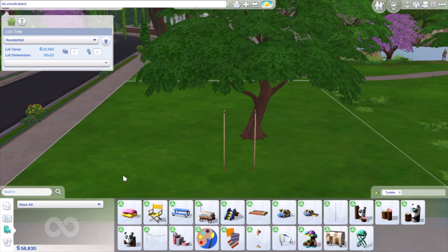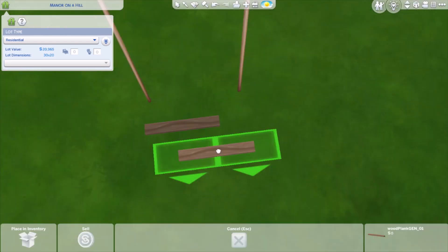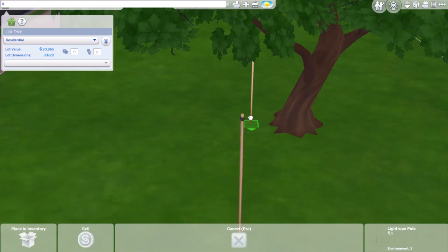Then you want to turn on the cheats that I'm turning on, which will open up a debug menu. You can search through that and find these wooden planks which I'm about to show. These wooden planks will act as our seat — even though sims cannot sit on them, I'll teach you how to make that work in a sec.